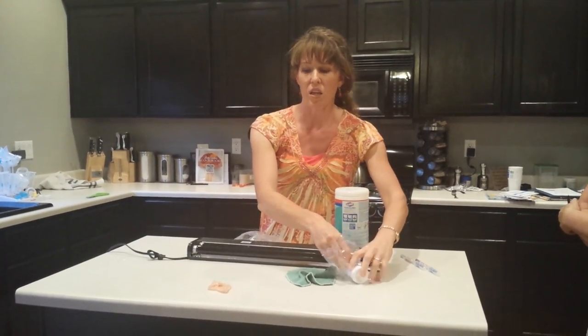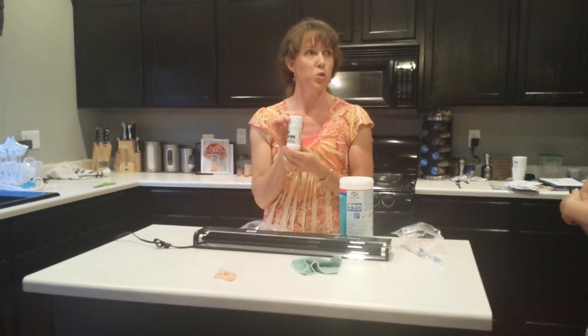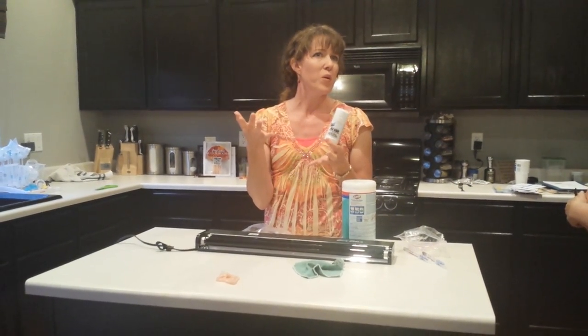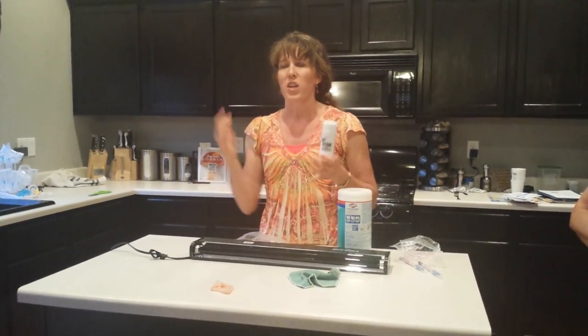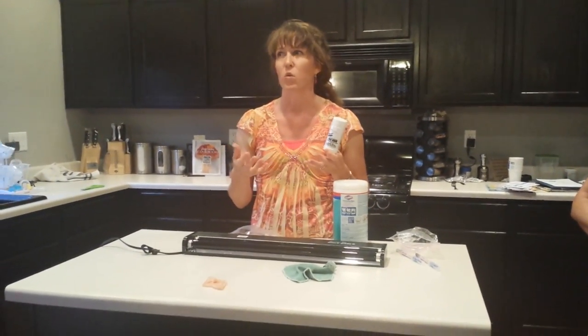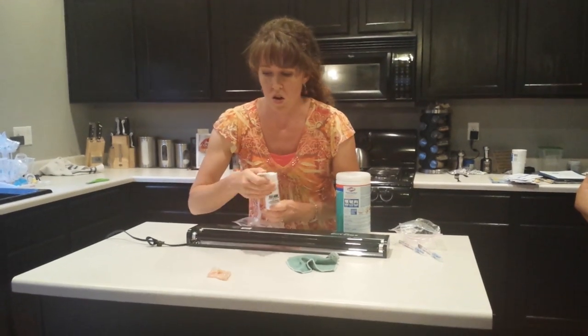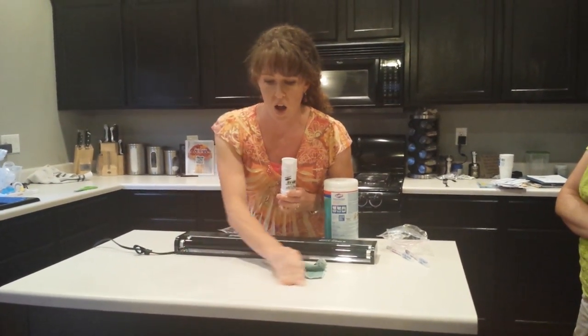I want to see if what looks clean really is clean. This is called Glo Germ powder — health professionals use it to teach you how to wash your hands correctly. You put the powder on, wash your hands, and think 'oh yeah, my hands are good.' Then you put a black light underneath it and it lights up things you can't see that are still there. I'm going to show you how effective this is with our eyes.